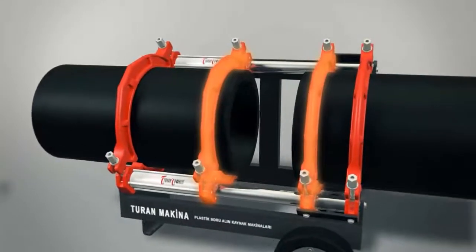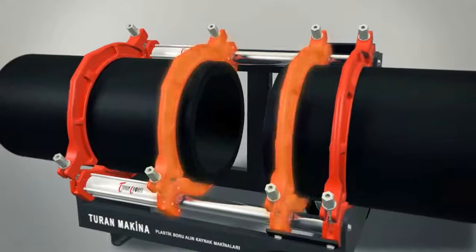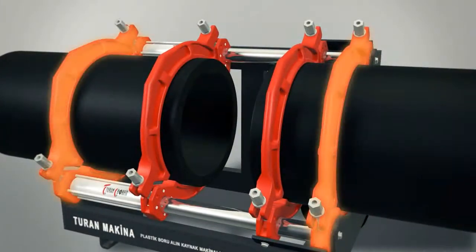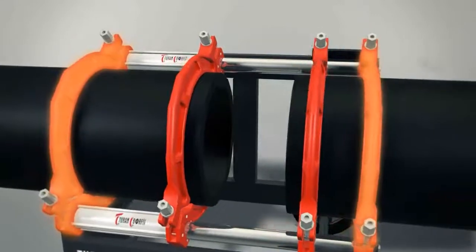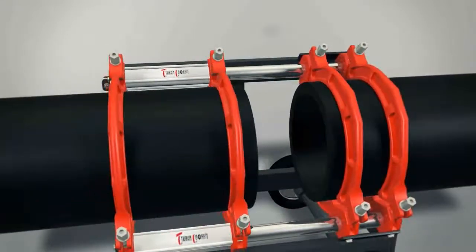Mid clamps should be tightened merely to correct the ovalness of the pipe and to prevent the pipe from sliding. External clamps, on the other hand, should be tightened a little bit more than the mid clamp.